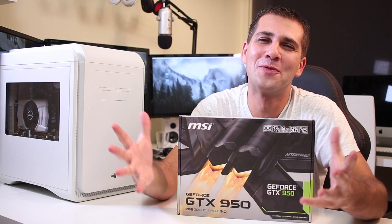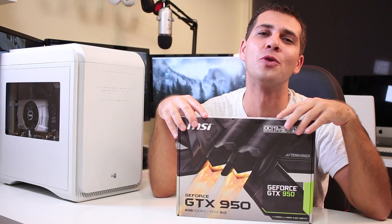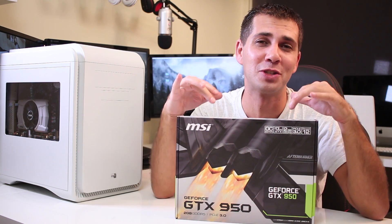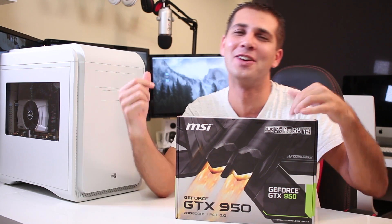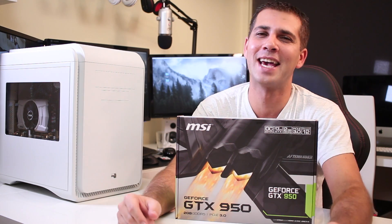Hey guys and welcome back to another follow-up video on our gaming computer upgrade. This will be the last individual review and it will be about the MSI GTX 950, which is right over here. That being said, let's go straight into the video. Hope you guys enjoy it and I'll see you in a few seconds.